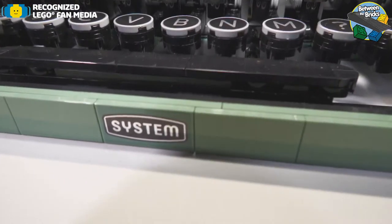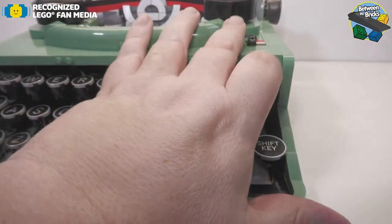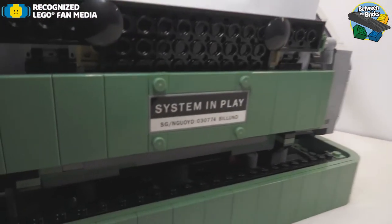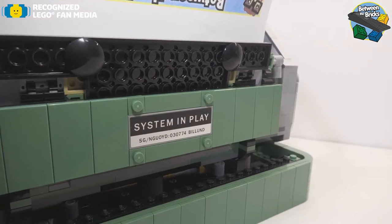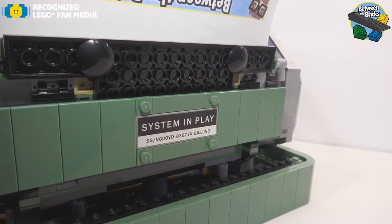There are two stickers on the set. There is one down in the front here which says System, and if we spin it around, there is one on the back that says System and Play, with some hidden meaning in there — which is the original fan designer's initials and birthday.